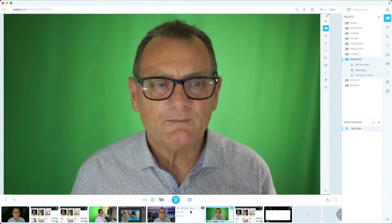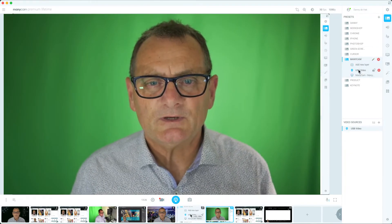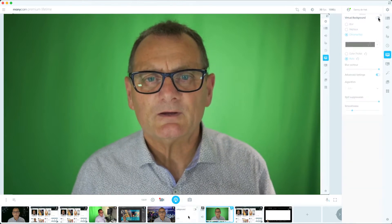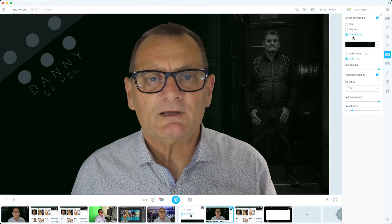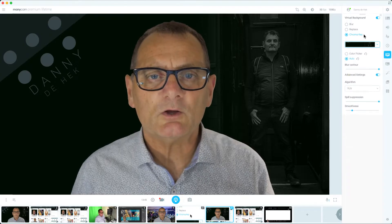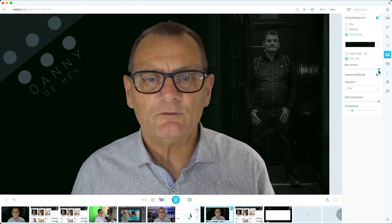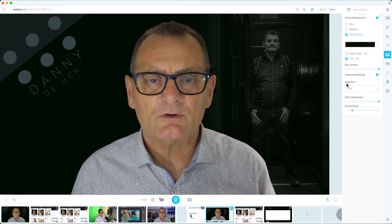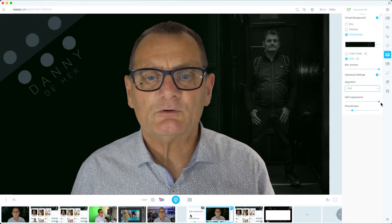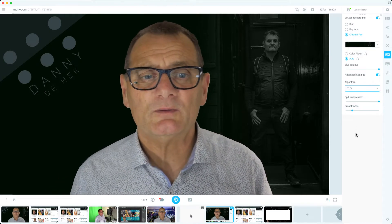I want to tidy up my screen - I don't want to be green - so here I am on Minicam. It's got my USB input and now I'm going to go through to my green screen area and turn on the green screen. I've told it to use the chroma key because I have a green screen, I've picked out a photo I want as a background, I'm using audio, and I've turned up the blur control to full. I've picked YUV, spill correction I've got that on max, and I've just got a little bit of smoothness - and that's how I get what you are looking at at the moment.